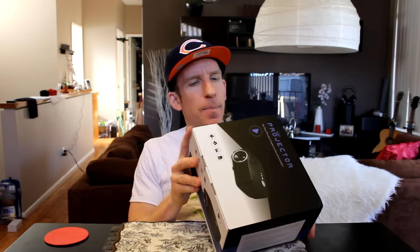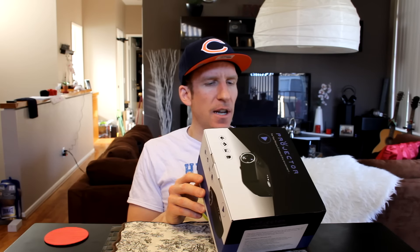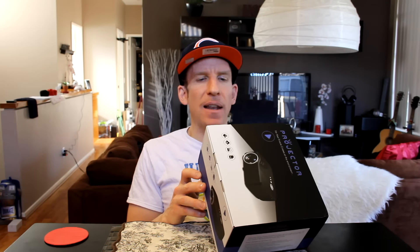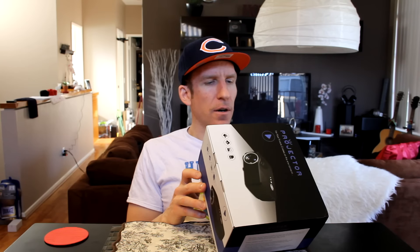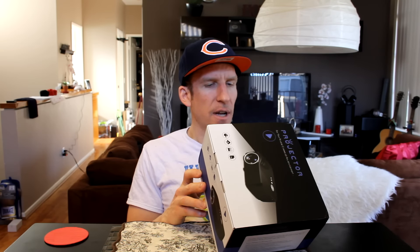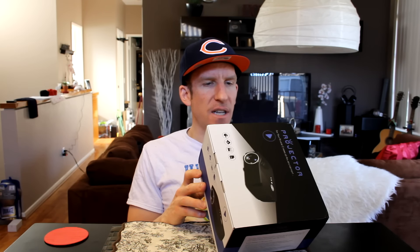I want to run a couple specs by you quickly. It has a three-piece glass optical coating lens, single TFT LCD panel display technology, fan noise as low as 31 dBA, OSD in 12 languages, LED lamp life above 20,000 hours, power supply 90–240V at 50–60Hz, 4-ohm 3-watt speaker, and HDMI port compatible with 1.1 to 1.4, VGA D-sub HD 15-pin, USB multimedia port supporting up to 1TB external HD, and an SD card reader.